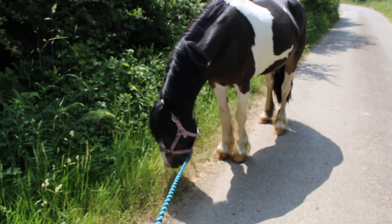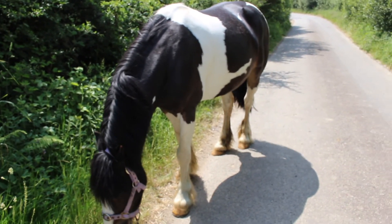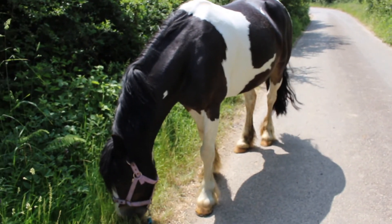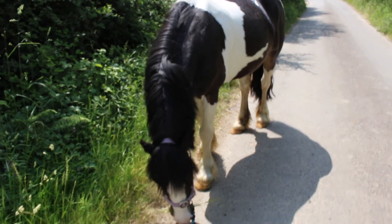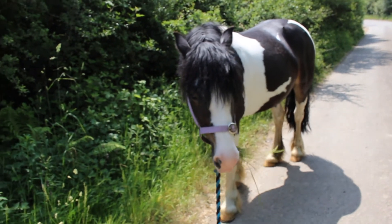In today's video I'm going to be talking about all the things you should do if you're bringing your horse to a new field, or if you're switching yards, or if you're moving your horse to a new home — all the things you should go through and check beforehand.